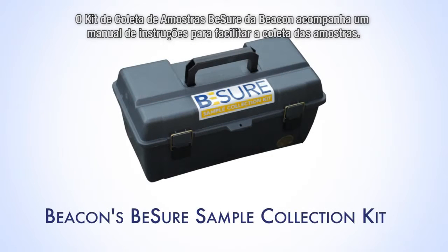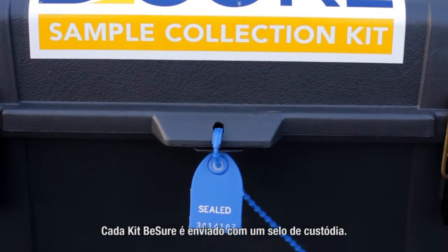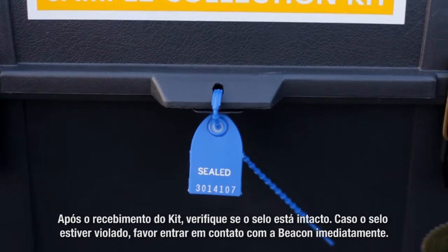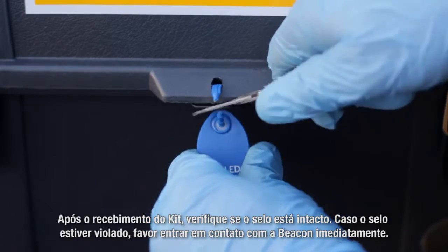Beacon's BeSure Sample Collection Kit is provided with detailed instructions for ease of sample collection. Each BeSure kit is shipped with a tug-tight custody seal. When the kit is received, verify that the seal is intact. If not, contact Beacon immediately.